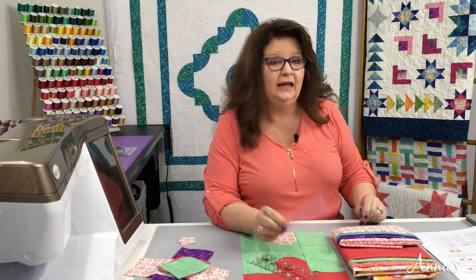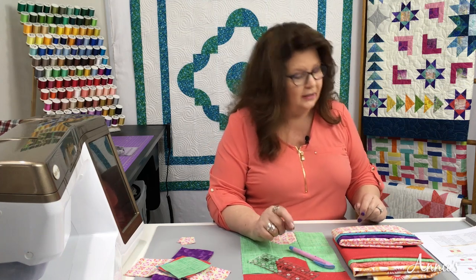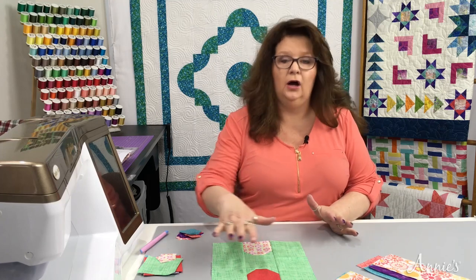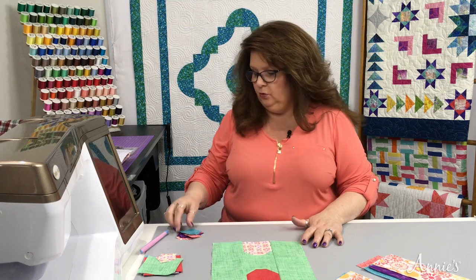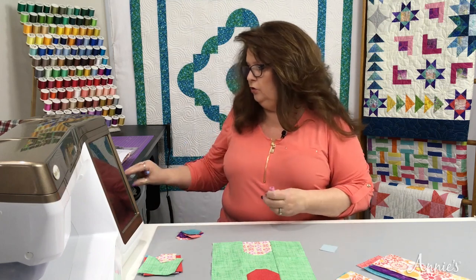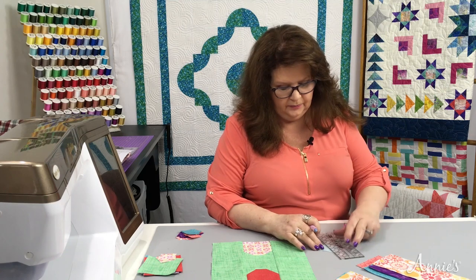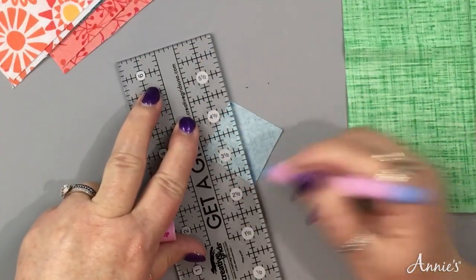One of the supplies you're going to need is a fabric marking pen, because we're going to need to mark the wrong side of our B fabric squares. Before we begin organizing all of our A, B, and C blocks, we are going to draw a line on the wrong side of our B blocks — a diagonal line. You're going to do this on all of the B blocks. Just take your ruler and draw a line.